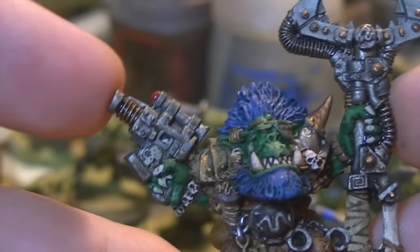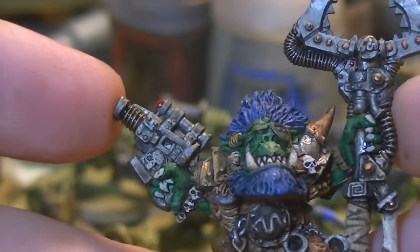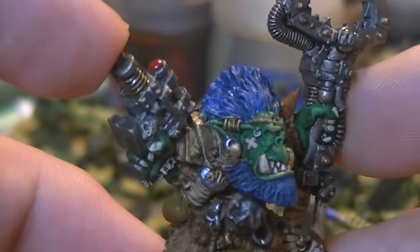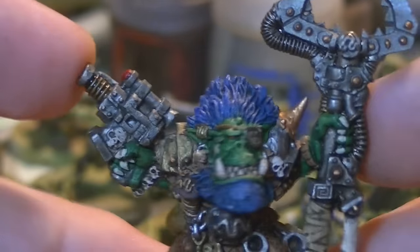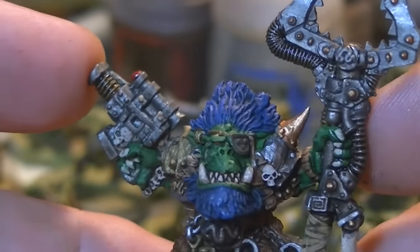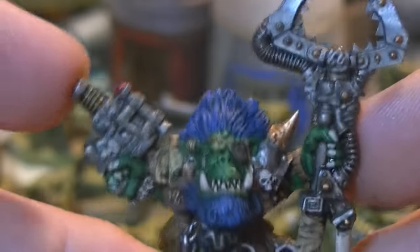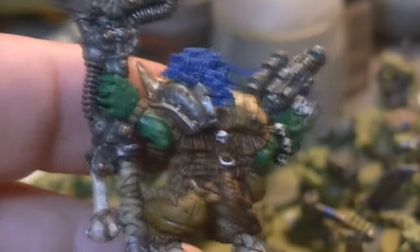I've even drilled the barrels out on his little blaster there - I don't even know what that gun is, it's a really weird looking one. But I just love him; there's just so much character especially in his face with his beard and his eye patch, his little plasters, all these little rings on his ears, little skull charms and things. Just an utterly brilliant model and I absolutely love him.